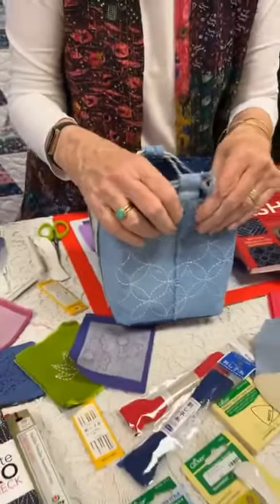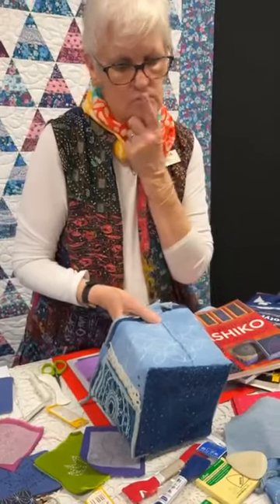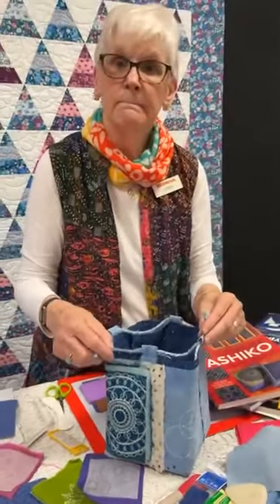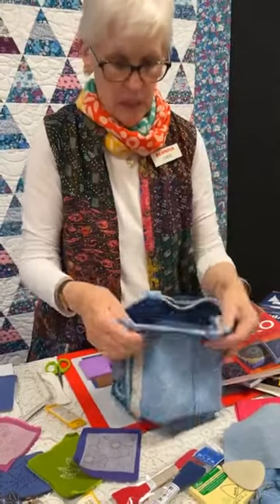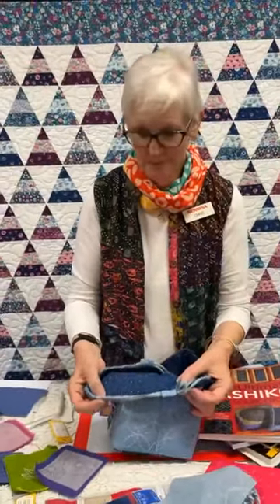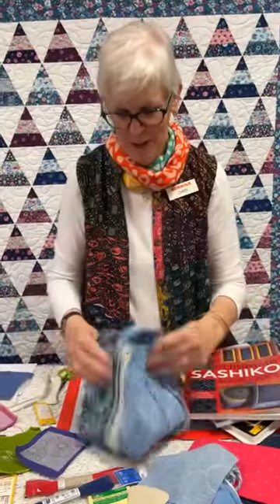I put a midway Pellon iron-on stabilizer in there, and I ironed it on before I stitched. I have a very light stitch, so it's very easy for me to stitch on a thin piece of fabric. I used the stabilizer on the outside bottom so it sits flat. Inside I used some of our indigo cotton — we've got it by the bolt. I would highly recommend — in fact, I insist — that you wash it multiple times before you use it. This bag will only contain things that are dark and won't show the indigo that will bleed off of it.